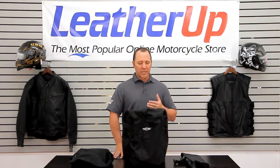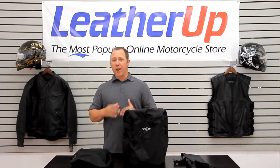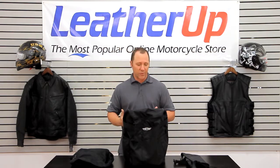Hi, welcome to LeatherUp.com. I'd like to show you the T-Bags Original Universal Bag. This bag is a great bag if you've got a sissy bar mounted and you're going to be out of town and you need some storage — this bag is the one for you.